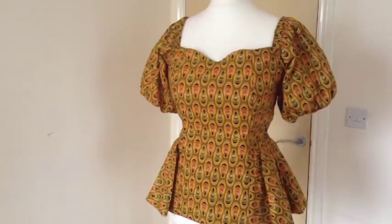You can wear it as a shoulder blouse or as an off-shoulder blouse. Please like, share and subscribe to my channel. Thank you.